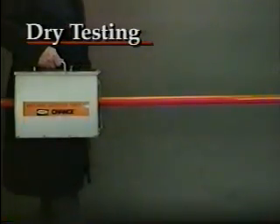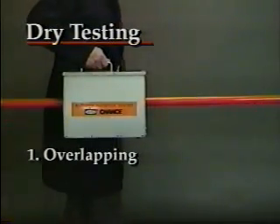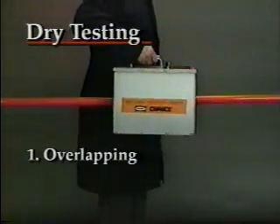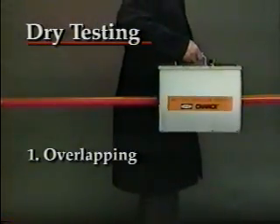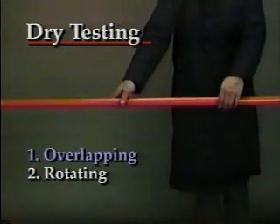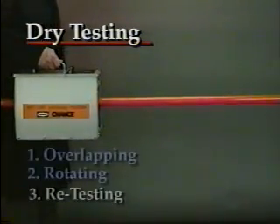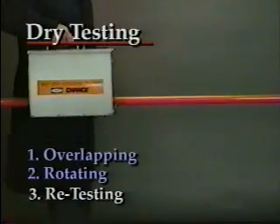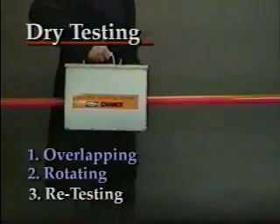To begin dry testing a hot stick, support it at both ends and place the tester on it. Take overlapping readings from one end to the other. To move the tester, pick it up each time — do not slide the tester on the stick. Rotate the stick and test it again from end to end. Continue in this manner at four different positions around the pole circumference to make sure the stick is thoroughly tested.